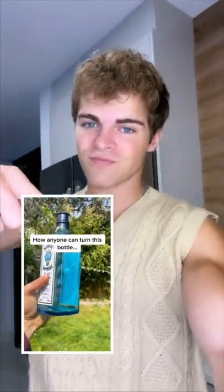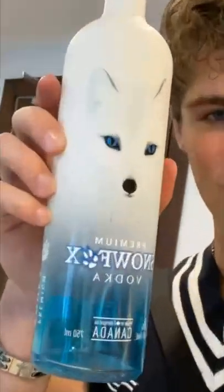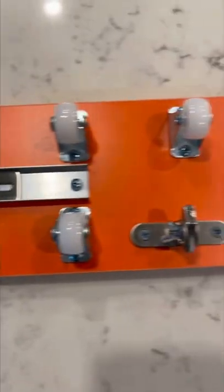Today we're going to be making drinking glasses out of bottles. For the first step, you use a glass cutter and score a line around the bottle. For our first cup, we're going to be using the snow fox bottle.